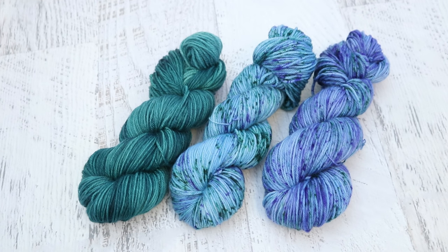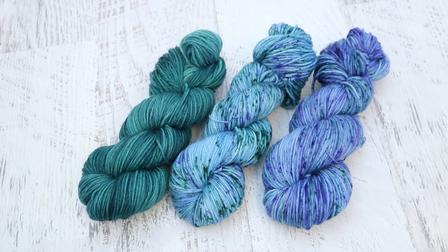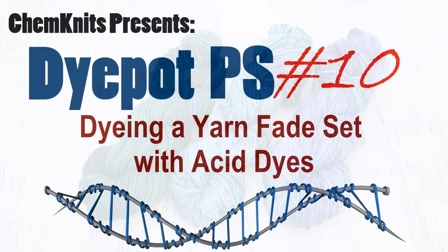What would you do differently? Let me know in the comments. I intend to list this eventually in the Chemnitz Creations Etsy store as a set — you can find a shop link in the video description. I am Rebecca from Chemnitz. If you would like to get early access to the latest episode of the Dye Pot PS series, then you should become an official Chemnitz patron. You can find a link to the Patreon in the video description and the iCard. Don't forget to subscribe to the Chemnitz Tutorials YouTube channel, give the video a like, and leave a comment — I really look forward to hearing your thoughts. Thank you so much for watching!